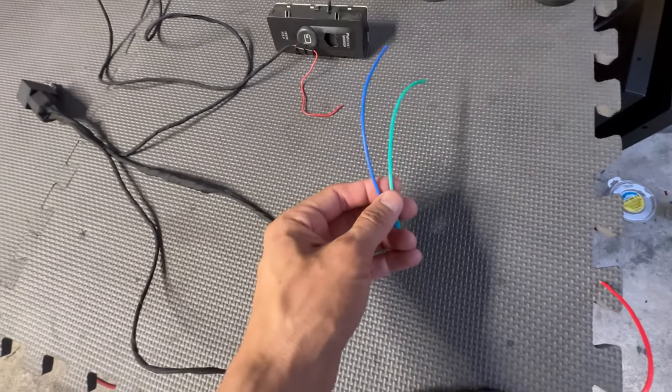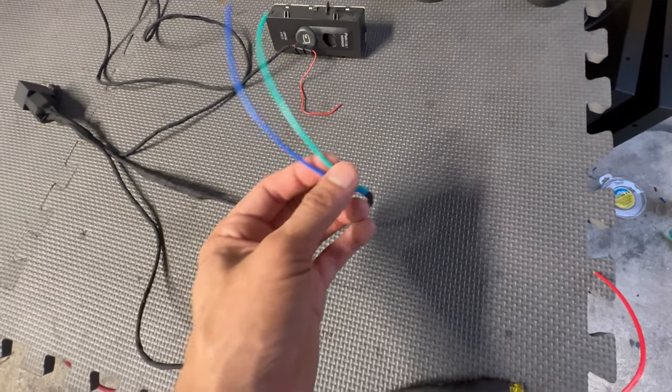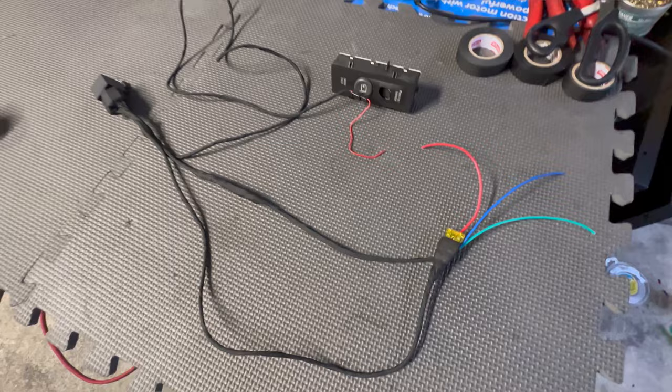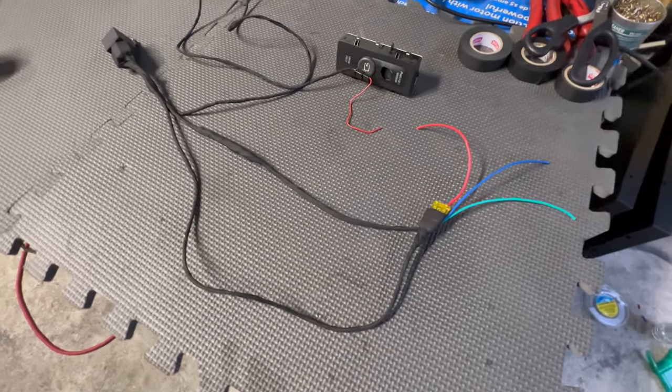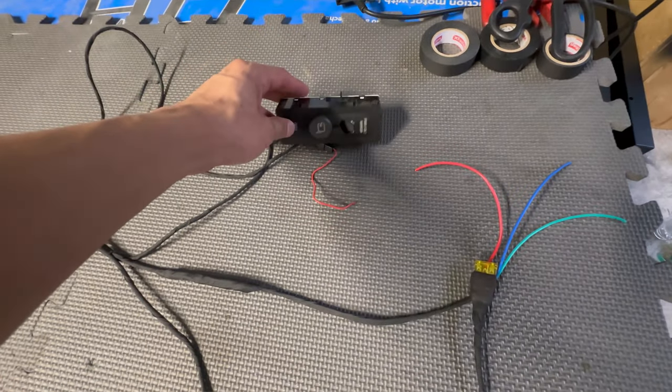The two wires on pin 30 are there because we need to get power lock signals off the truck — one for unlock and one for lock. That's pretty much it for the relay harness side; now we just have to do the switch side.